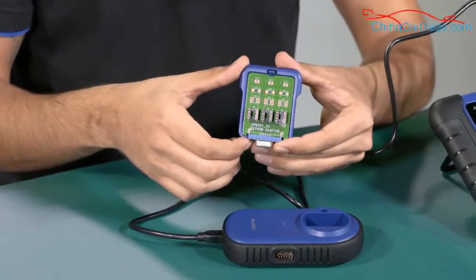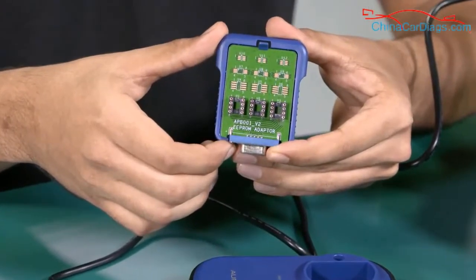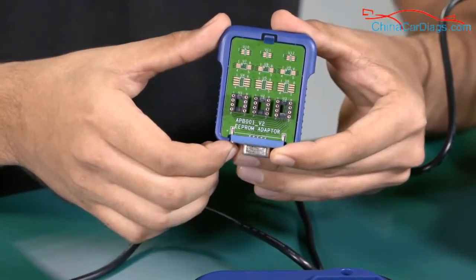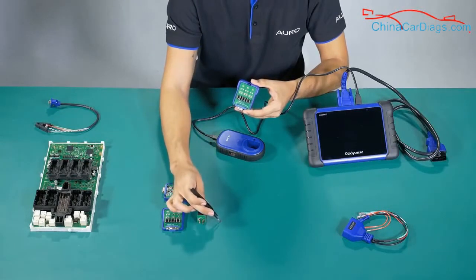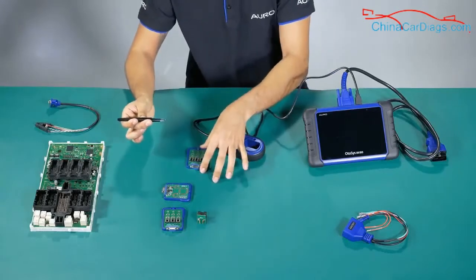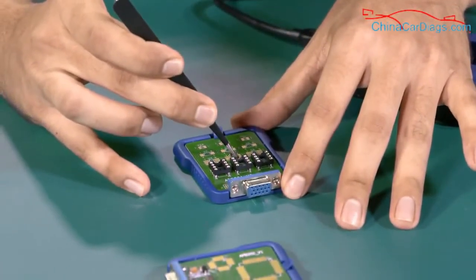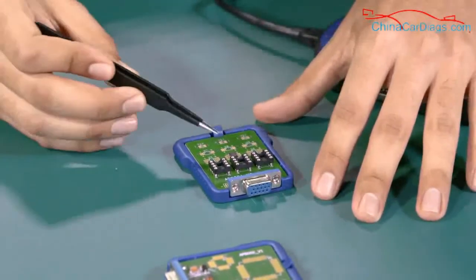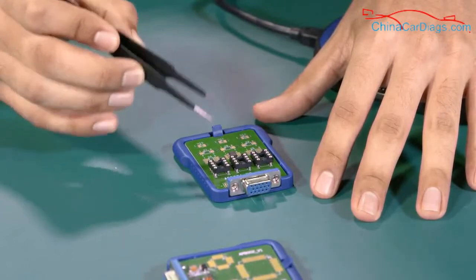This is the APV001, used to read the EEPROM information in two ways. You can weld it — meaning you can place the EEPROM here. Keep in mind that the EEPROM itself is not included in the package. You place it here and then weld it, depending on which model of EEPROM you are using.